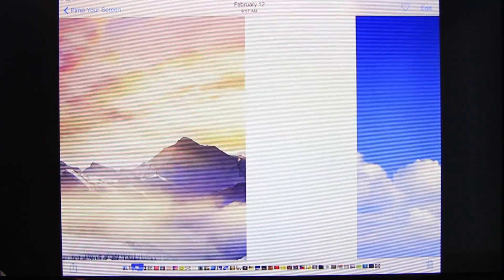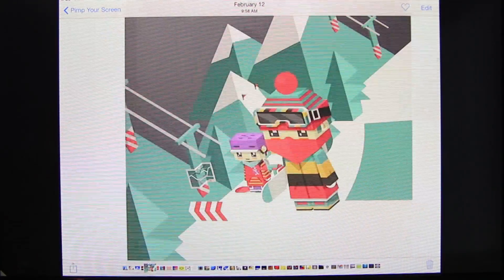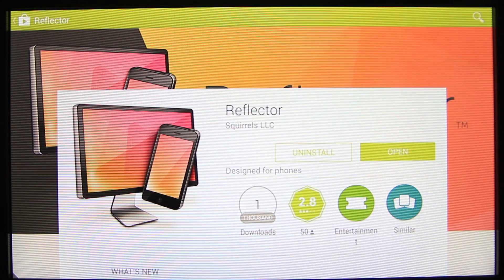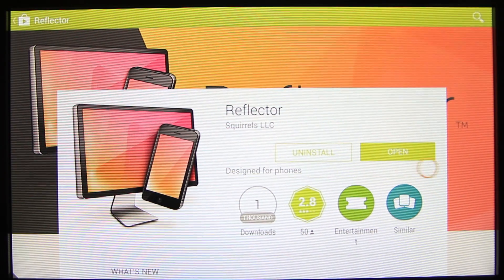One of my favorite options was to stream and showcase all the pictures to the Fire TV from my iPad. It looks like it's finished — let's open it.